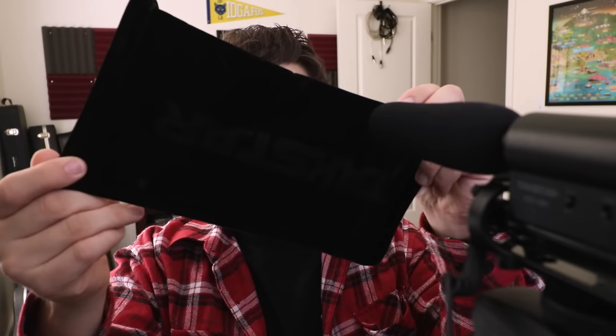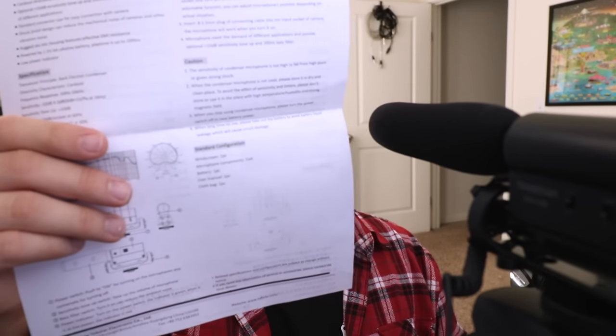It does require a double-A battery to work. If you're interested in this microphone, it'll set you back about 30 bucks and I will throw a link in the video description down below. So let's go ahead and talk about what you get in the box — you're gonna get the microphone body, the foam windscreen, a carrying pouch, and some documentation.